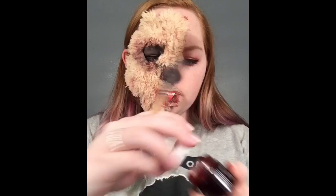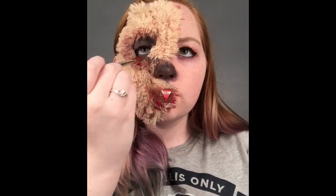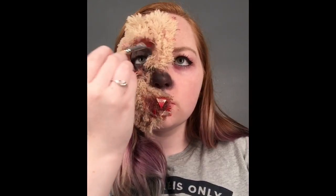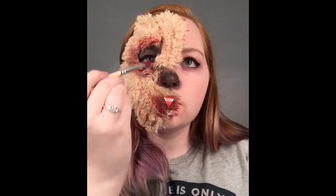If you have learned anything from my tutorials it is that you need blood or blood paste. I'm pretty much putting it around my eye and on the other half of my face where it's connected to the bear.